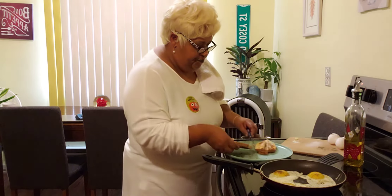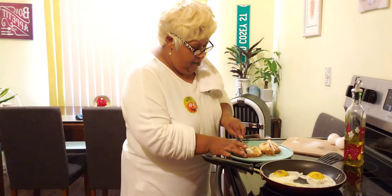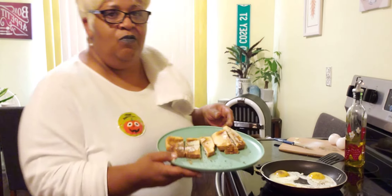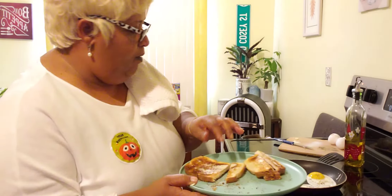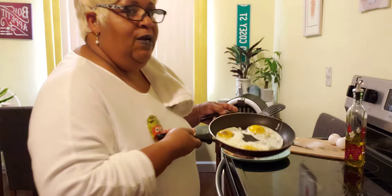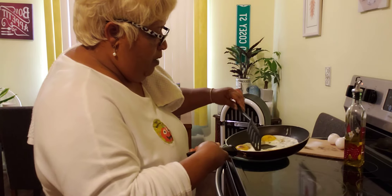After you put the butter on the toast, I want you to cut your toast into three pieces. I got three pieces here, and I call these dunkers. The reason why I call these dunkers is because what we're going to do with this bread is we are going to dip the bread into our yolk and eat it like that.